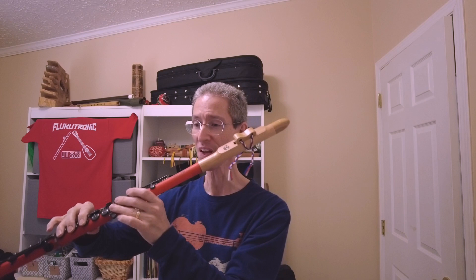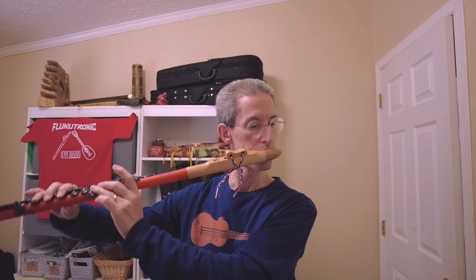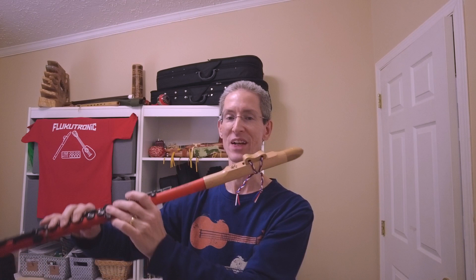Breath control does take a little bit different approach as you're getting into the second octave — you're kind of blowing harder and at a little bit different angle on the mouthpiece too. It kind of helps to push it out just a little bit to get a slightly different angle going down the windway.